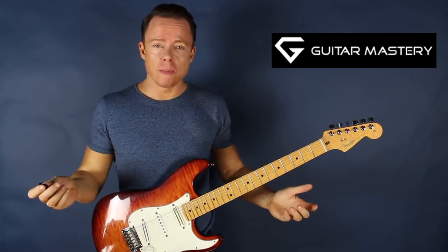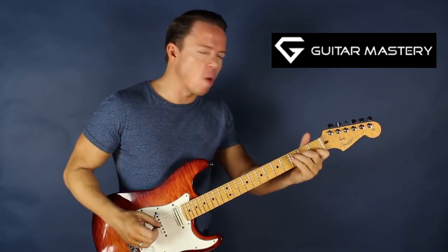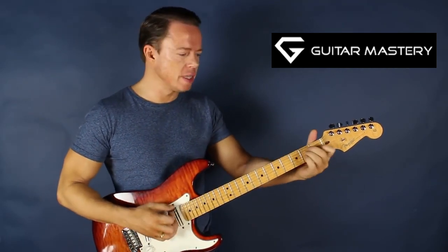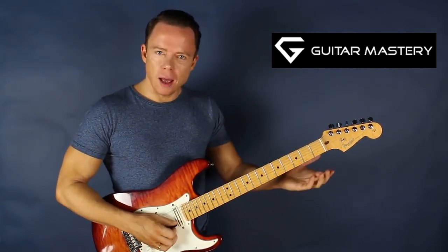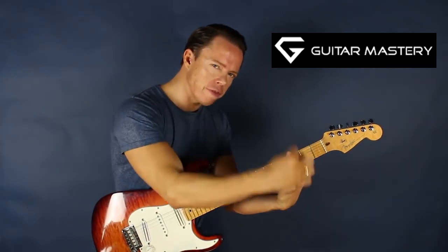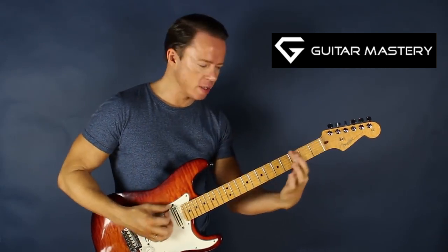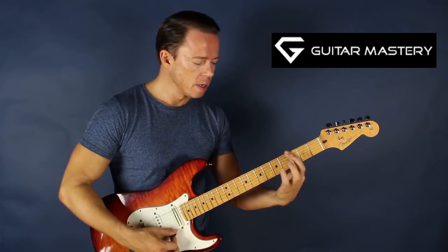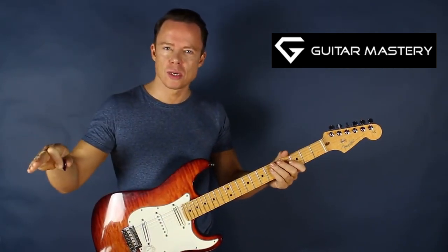What we're told is that a bar chord is a matter of playing one of these open string chords, usually the E shape or the A shape in minor and major. And then we're told to put our finger across the fretboard in order to emulate the open strings. So we basically move this to the third fret, for instance, and then play that E major there. That's the story of bar chords.